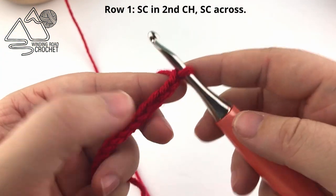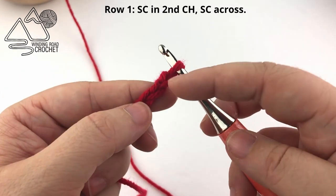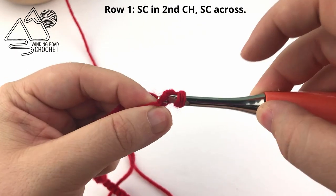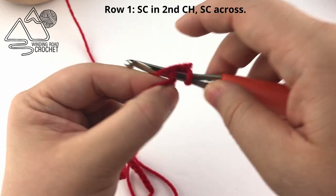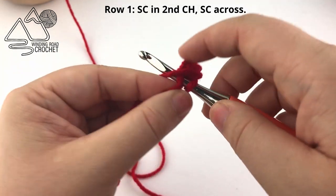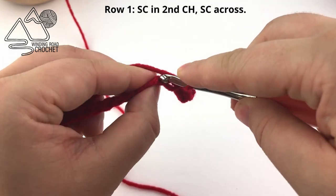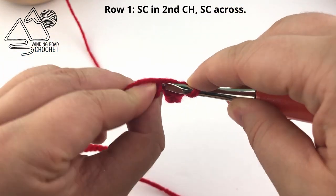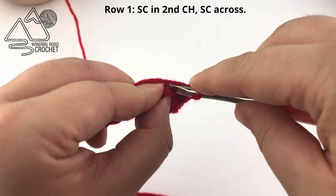Moving on to Row 1, we are going to single crochet in the second chain from the hook. I'm going to turn my chain forward and single crochet into the back bumps, but if this is hard for you feel free to single crochet into the chain any way that works best for you. Single crochet in each chain across — at the end you should have a total of 39 single crochets for the large size, or 33 single crochets for the smaller size.